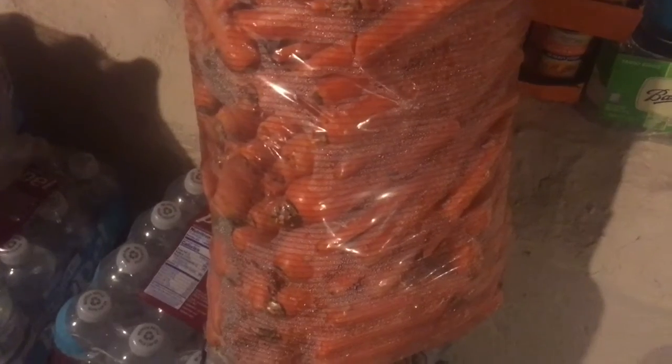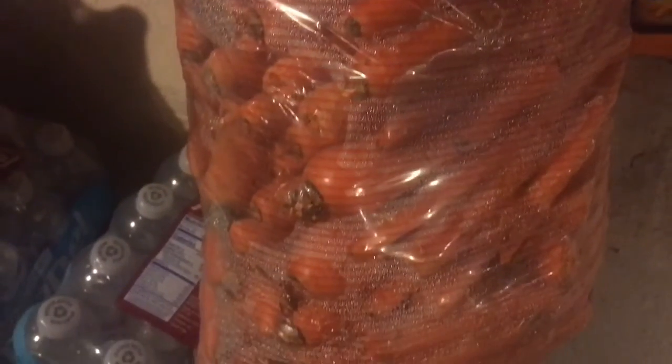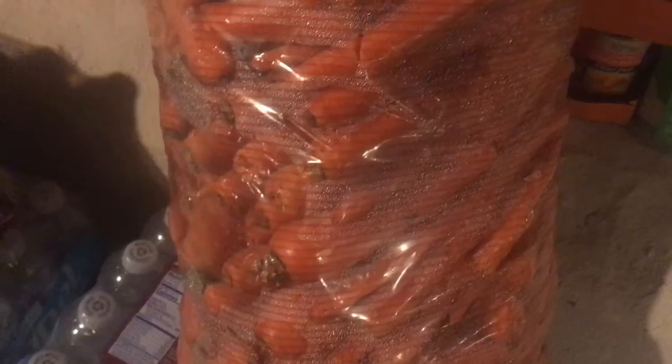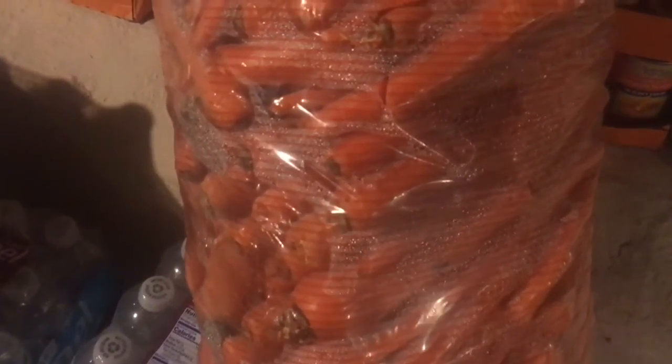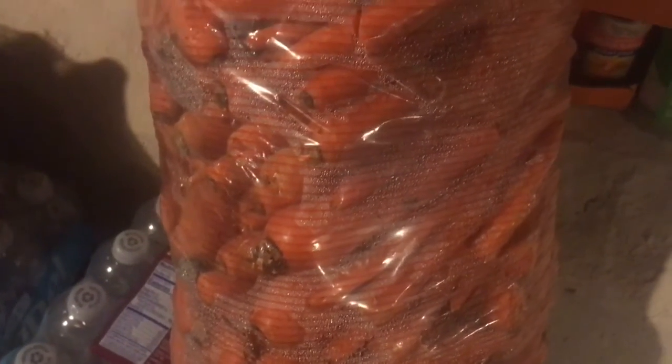It's been a week since I got my Azure Standard order. I'm down in my cold room and these are the 25-pound bag of carrots that I got in that order, and I'm finally getting around to cutting them. This is not going to be a tutorial per se, but I'm going to show you what I'm doing. I do have a tutorial that I'll link in an iCard or in the description box below.